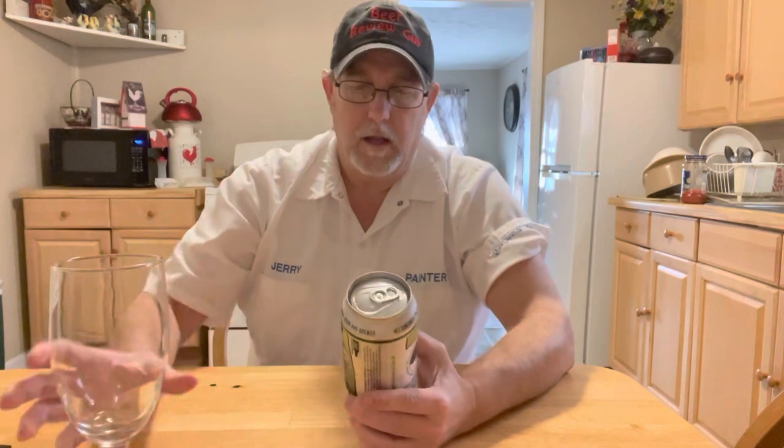Hello, I'm Jerry, the beer review guy. I've got a beer from Renaissance Brewing Company out of Tulsa, Oklahoma. The folks there contributed four of their flagship beers to me the other day, which was very nice of them.